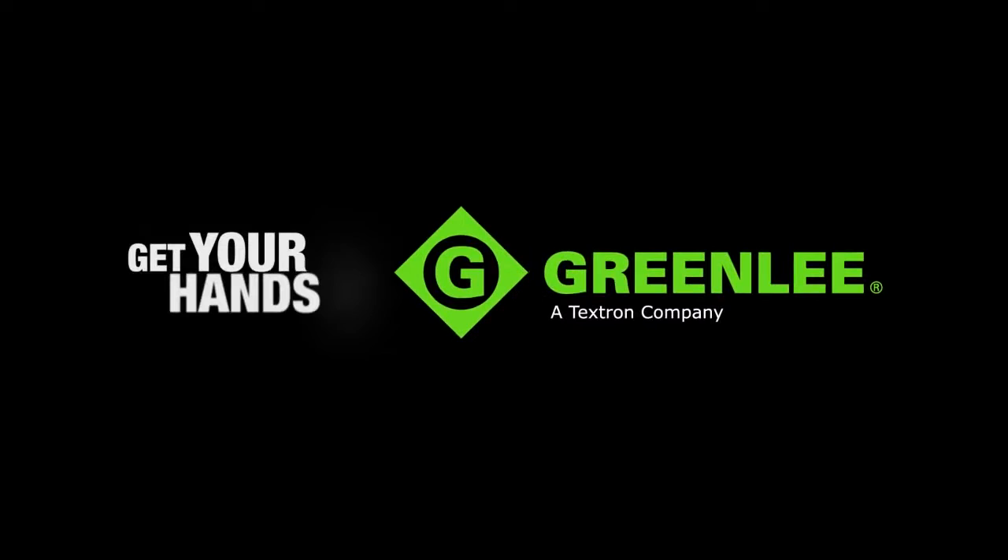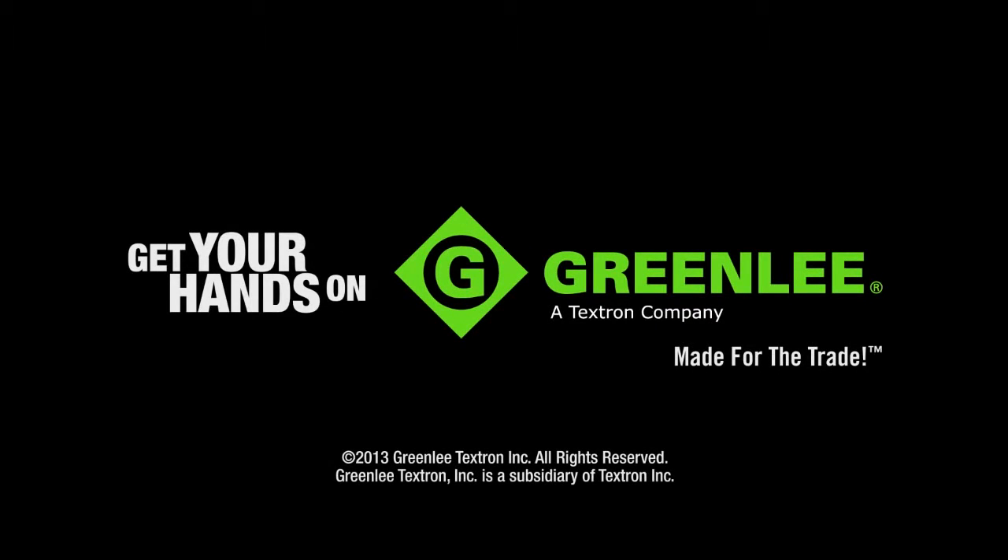Get your hands on Greenlee Easy-Bore Self-Feed Bits, and get the job done faster, safer, and easier.